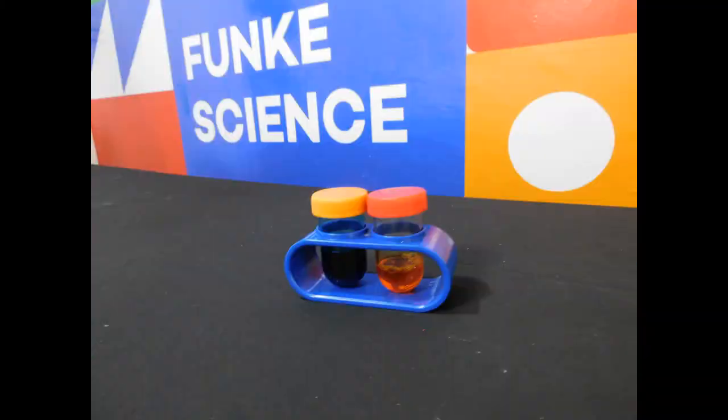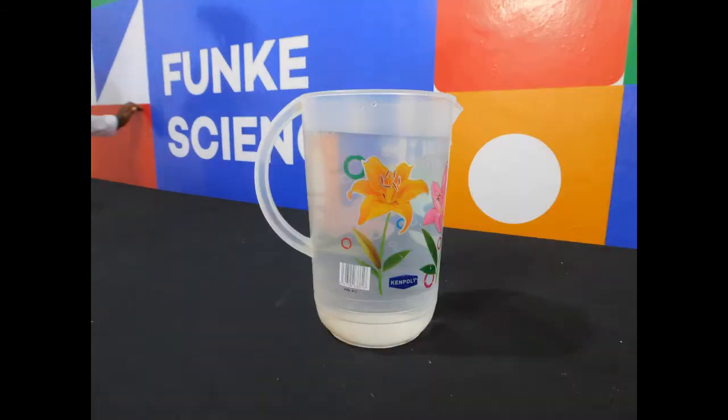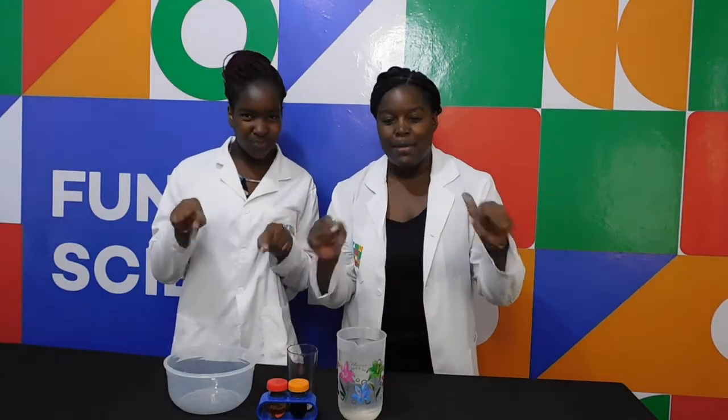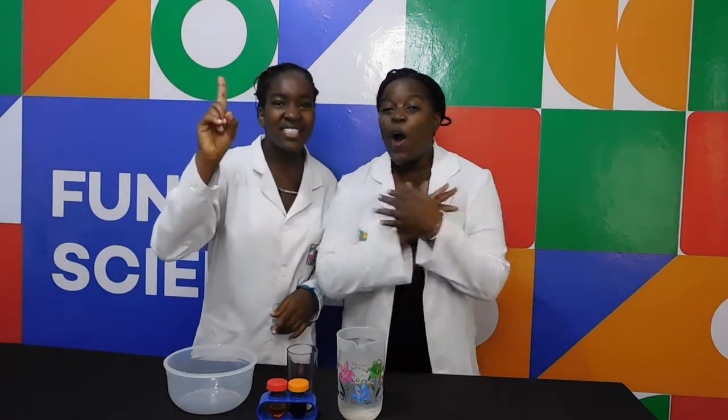This is what you will require: blue and yellow food color, a large clear bowl, water, and a clear glass. And remember, kids, always have an adult present as you are doing this experiment. Safety first — all the time!